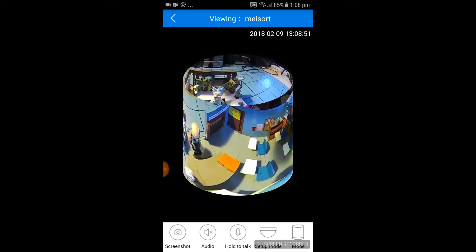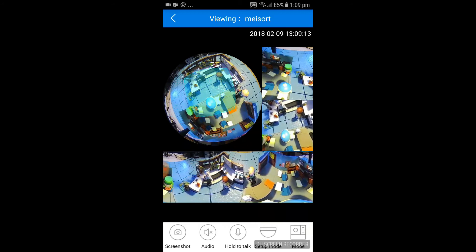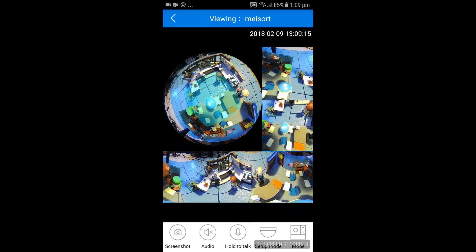It has a lot of different view features — from cylinders to spheres to the fisheye rectangles. You can zoom in and out, spin it, and change the orientation so it's like you're standing in the room — much like Google Maps or Google Street View. These are features you wouldn't really expect on such an inexpensive camera.